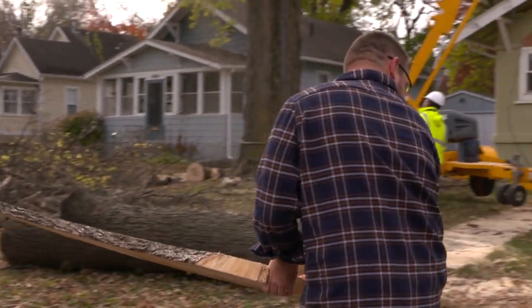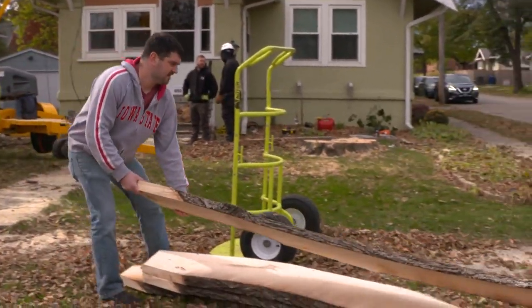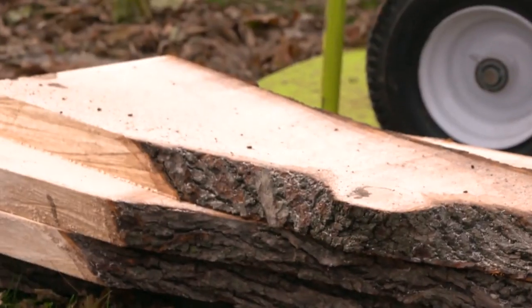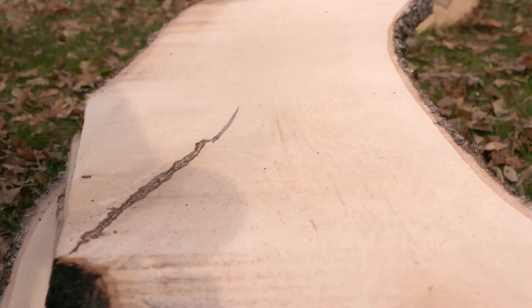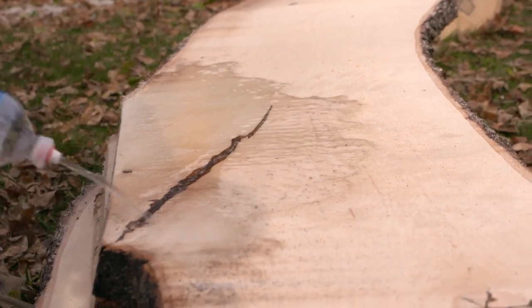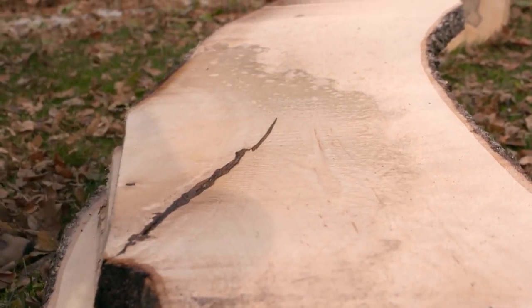Especially if you're doing this during a long day. You can see we already have four pieces taken off this log. It's about at this point that if there's anything interesting happening in the log, like a bark inclusion, you check and see what the grain pattern looks like, look at the color, and make a decision on whether you want to keep cutting from where it's at or flip the log over.